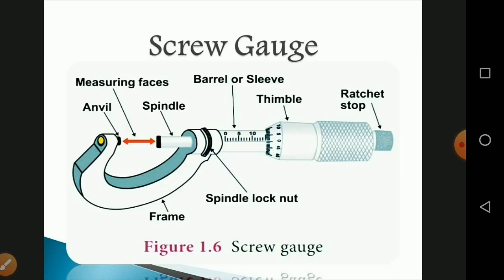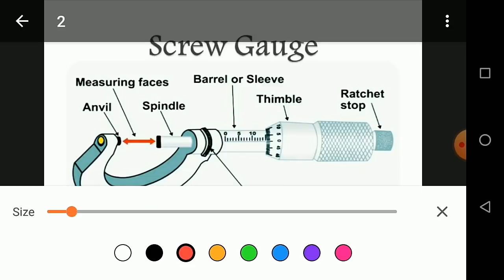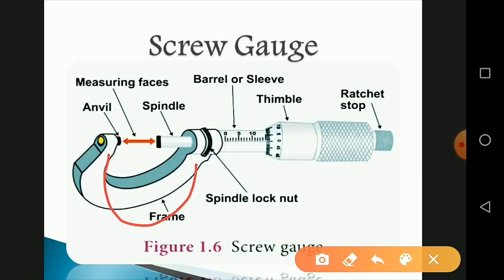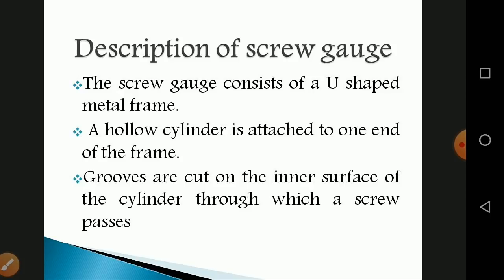The screw gauge has a U-shaped frame. The anvil is on one side and the spindle is on the other side. If you measure the diameter of a thin wire or plate, you measure between these two. There is also a spindle lock, a head scale, a pitch scale, and a ratchet used to tighten the screw.